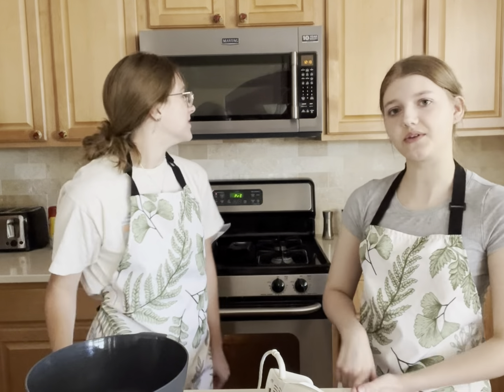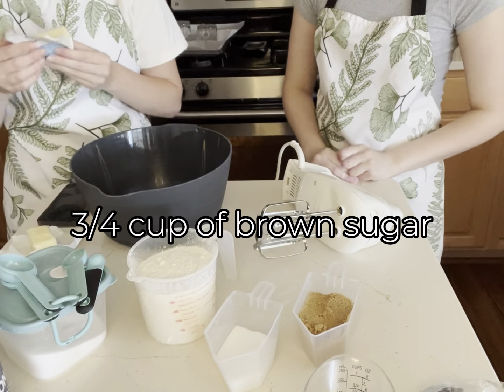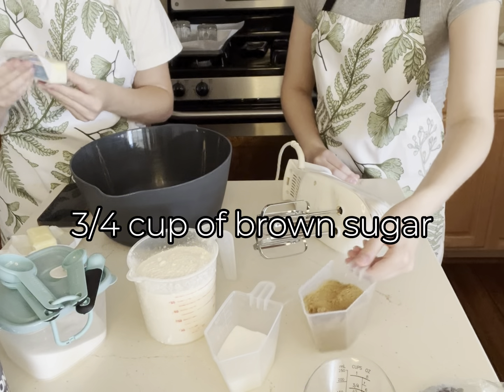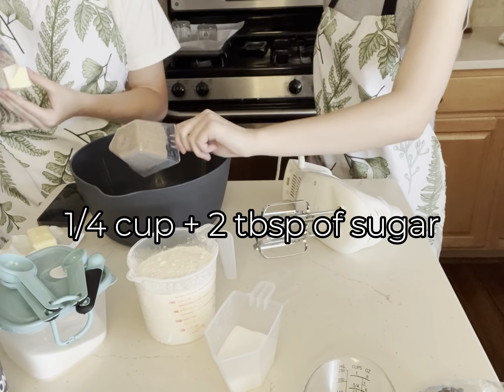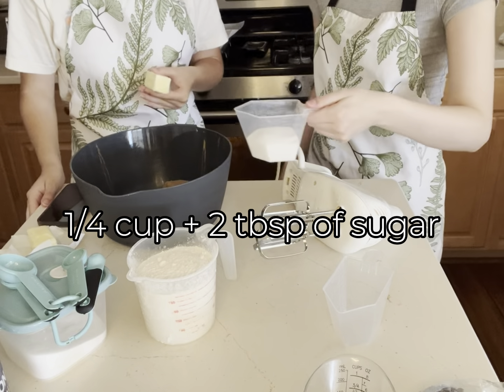Welcome to Baking with Olivia Squared, and today we're making cookie dippers with a side of vanilla ice cream. We preheated the oven to 350 and let's get started. We're gonna add three-fourths a cup of brown sugar and one-fourth a cup plus two tablespoons of white sugar in the bowl.